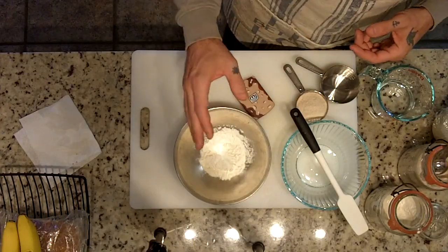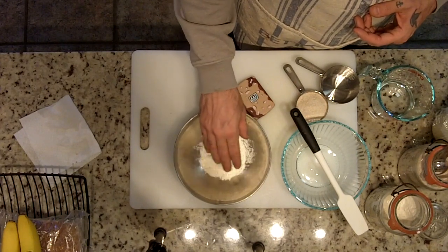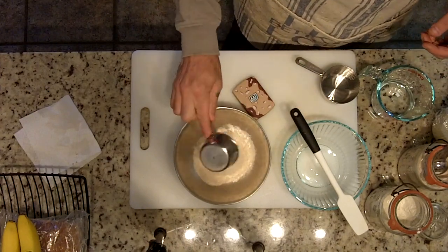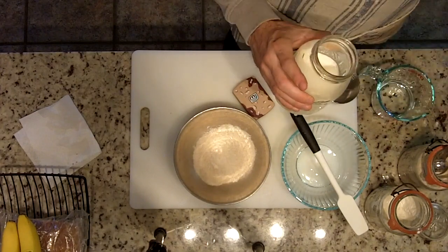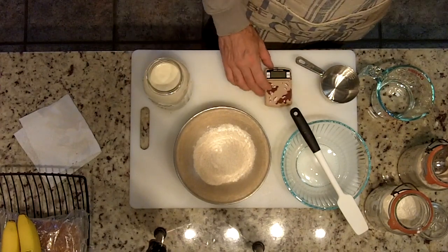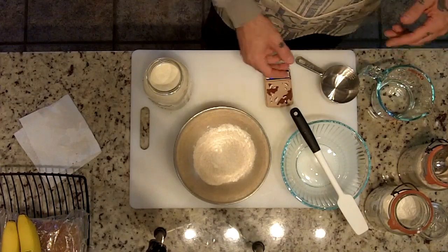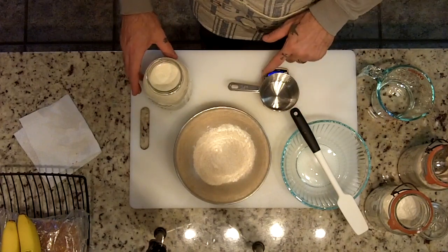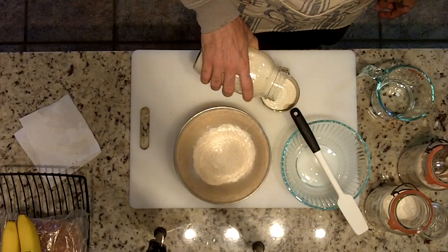I've got everything mostly measured out here already. This is 57 grams of bread flour, and this is gonna be 57 grams of my wheat flour. This is my sourdough starter that I fed last night. This is my awesome kitchen scale — I don't actually have a real kitchen scale yet, shout out to John if you recognize this thing. I'm gonna tare it out, and it's asking for 114 grams of starter, about four ounces.